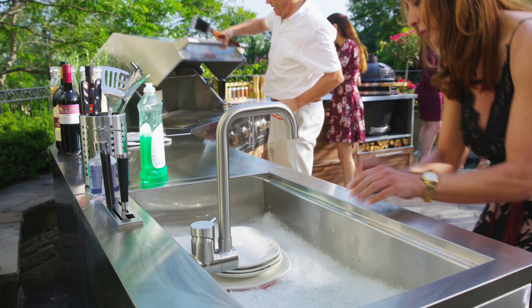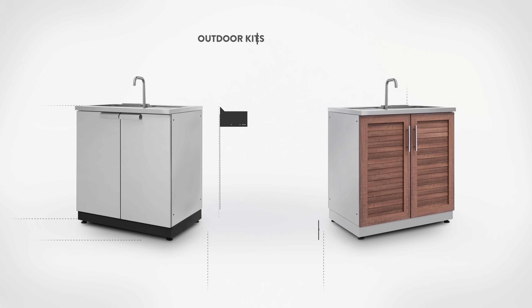Don't let tidying up take the fun out of outdoor entertaining. Add a clean up station to your backyard with the outdoor kitchen sink cabinet for a convenient wash area. Take care of muddy hands, vegetable prep, and dirty dishes in the extra deep sink basin without ever stepping foot indoors.